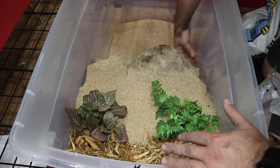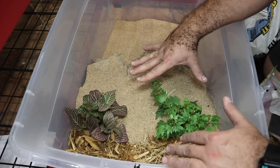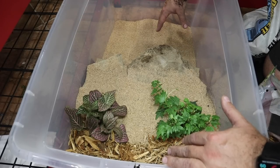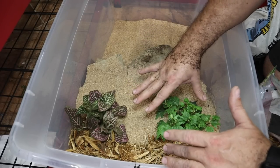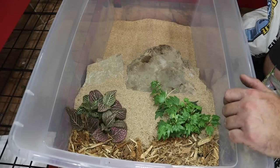The sand will do a couple of things: up at the top it gives them a place to burrow since it will be constantly moist, and they can also burrow in the sand at the bottom. They can climb up into the terrestrial area and have a dry place to be. Now we've got to get some water in here.